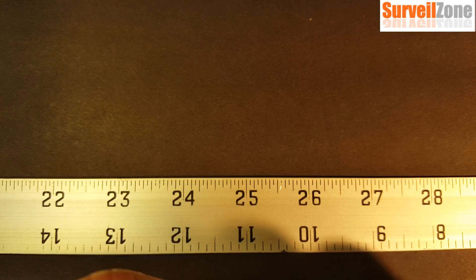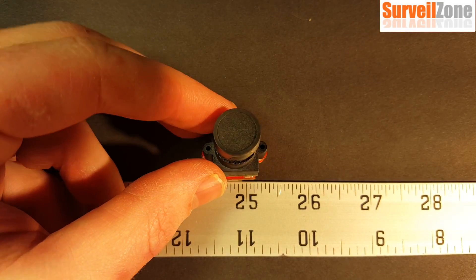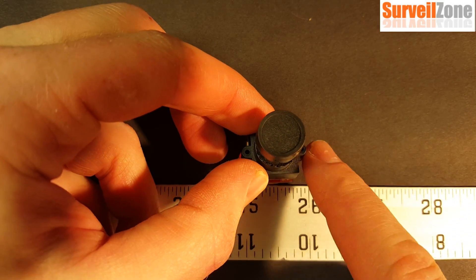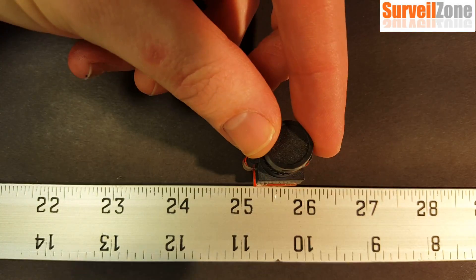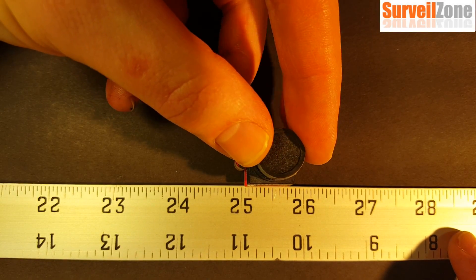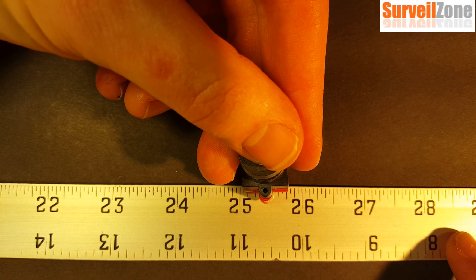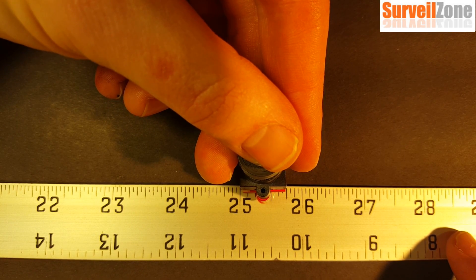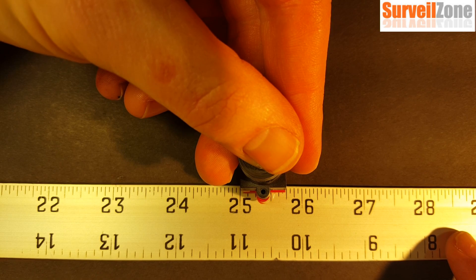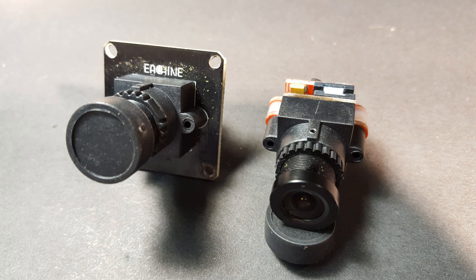I know, I know, it's imperial. The full width of this including the screws is just under an inch, and if I turn it this way we're looking at just under five-eighths of an inch. So it's very compact compared to the normal board cameras that you see.